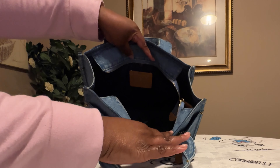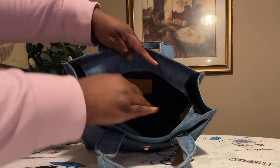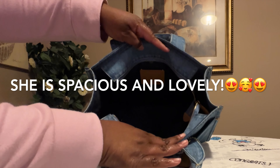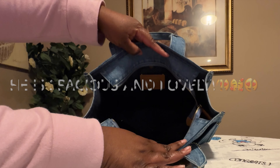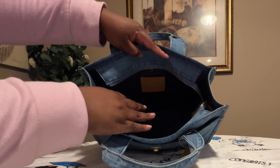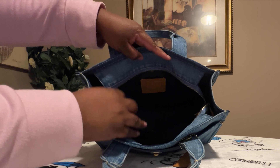This is how the inside of the bag looks. You have your Coach Creed right there, and you have your blue interior on the inside of the bag. There are no pockets on the inside of this bag.